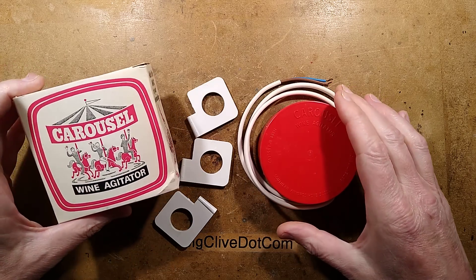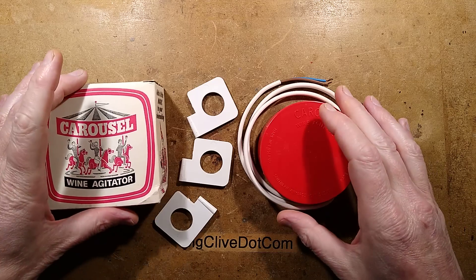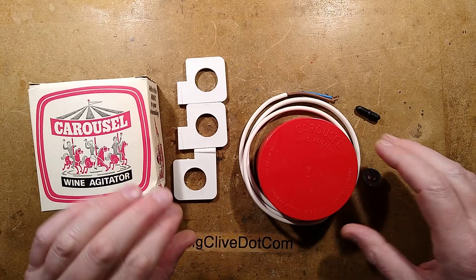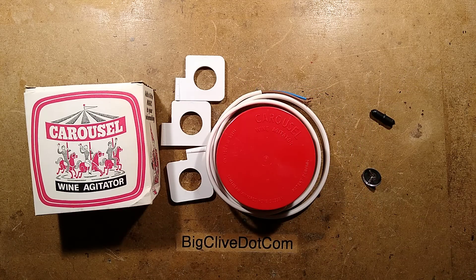Let's take a look at quite an old Carousel wine agitator. These days it could also be used as a vodka wash agitator, particularly if you live in countries that allow vodka washes to be made. The idea is that you have a stirrer, and I'm just going to grab the power supply here.